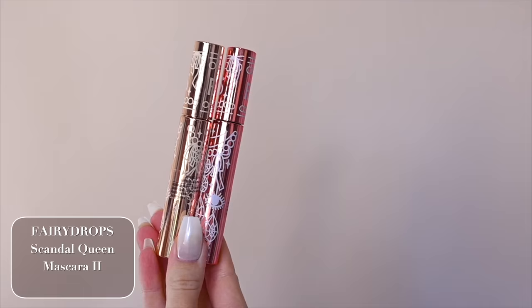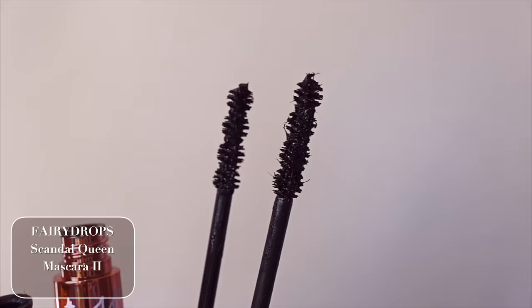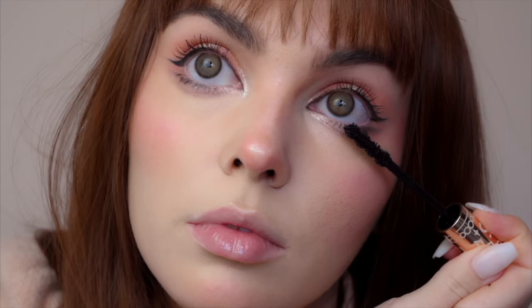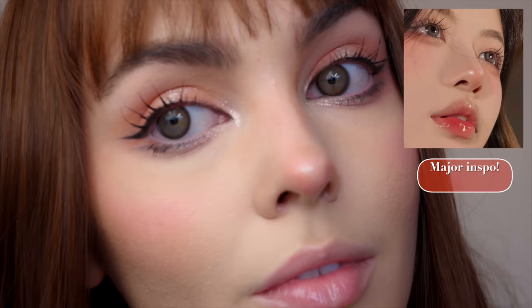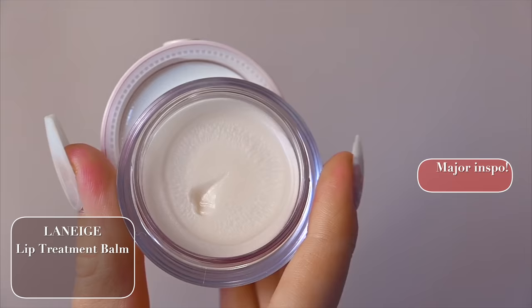I wanted to try the Fairydrop Scandal Queen Mascara — there are two types, one for long lashes and one for volume, so I went with the length and I'm building up my lashes. If you want a smudge-proof mascara, definitely trust K-beauty for that. Another K-beauty trend I noticed is spike lashes. I'm no pro at putting these on — I actually found it kind of hard. They're like individual lashes but with one little spike. If you can't find these, you can always use tweezers and clump your lashes together for that wispy look.